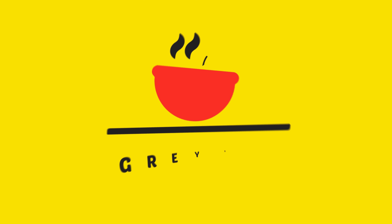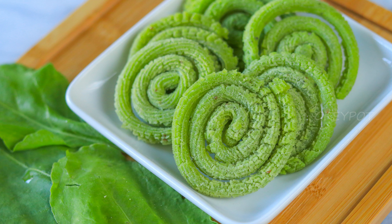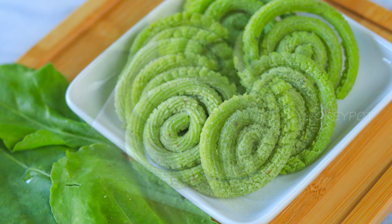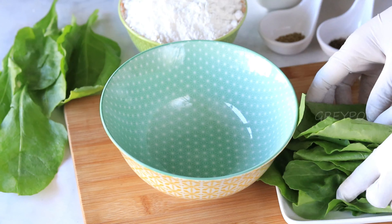Welcome to Grey Pot! This is a green colored spiral snack made with rice flour, gram flour, and spinach puree — an ideal evening snack to enjoy with a cup of chai. It's a healthful treat that both children and adults enjoy. Let's see how to make spinach murukku.